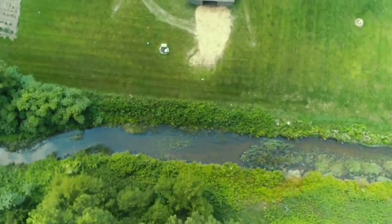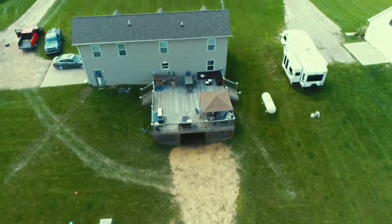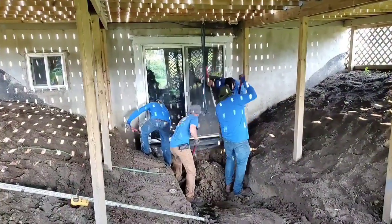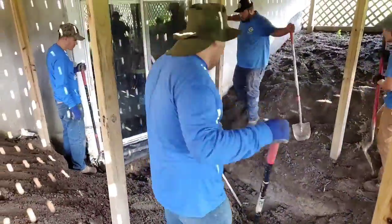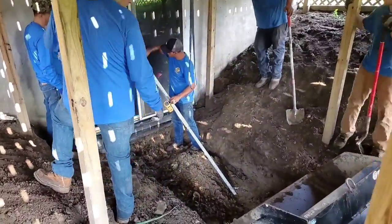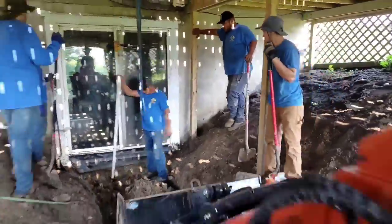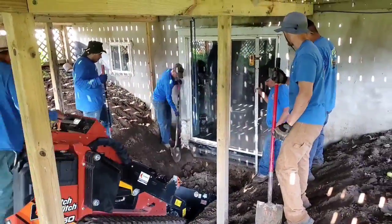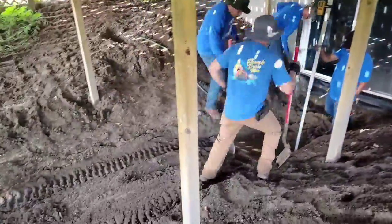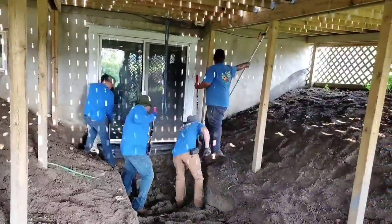We're going to get you on the ground — you're going to see that we were working in an area where we were really just basically working on top of one another. Anytime you're under a deck like this and you have posts that aren't spaced far apart, pretty close together, you're going to end up in a situation like this. No big deal — no matter what the circumstances are, we're going to find a way to get our systems in.